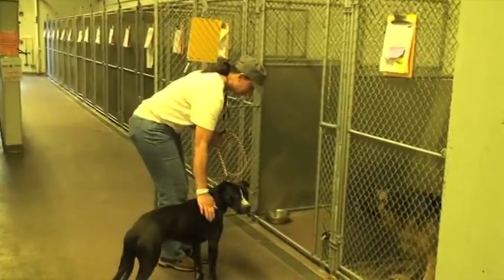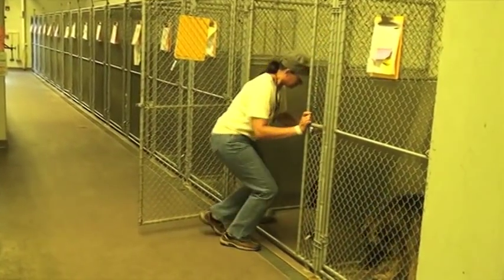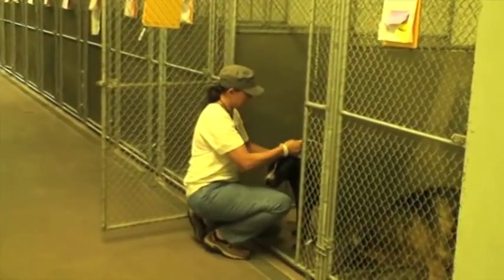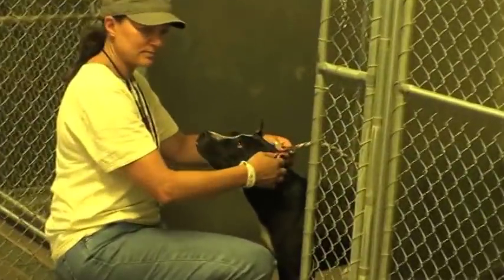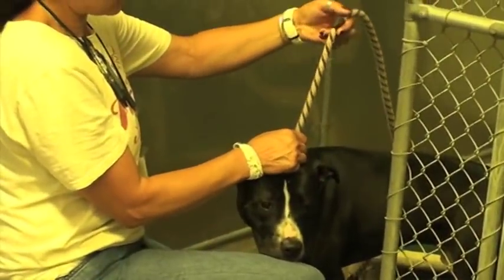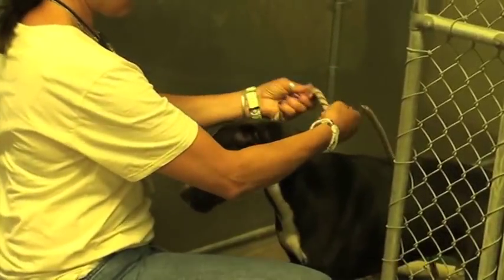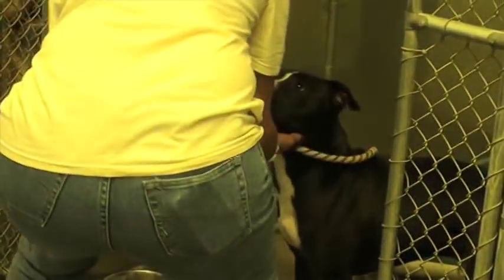When you get your dog back to his kennel, walk him inside — and this is very important. You must take your time before you take off his leash. Again, open your stopper up very long.